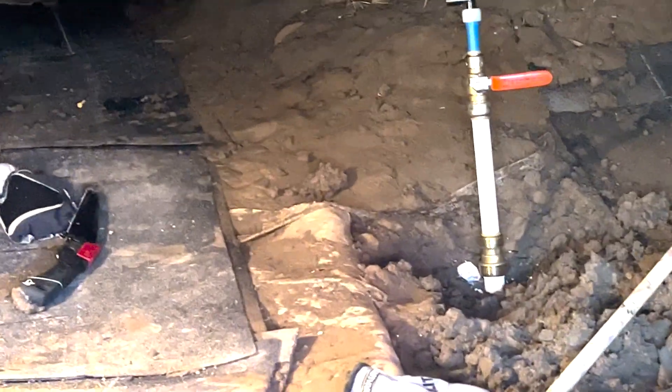The main shutoff is in. A lot of the piping is in as well — all PEX under the house.